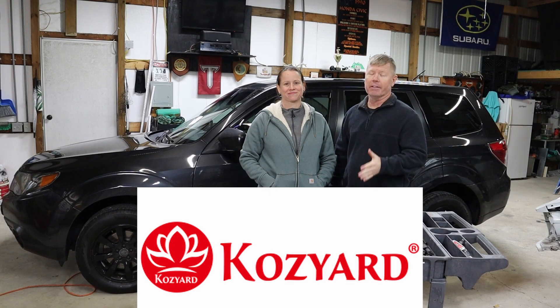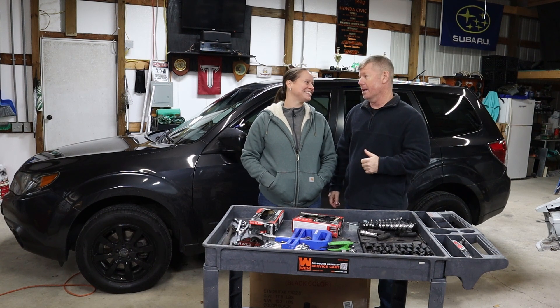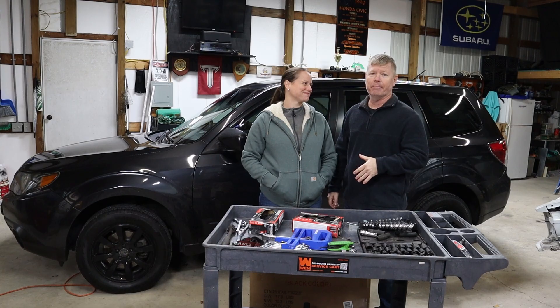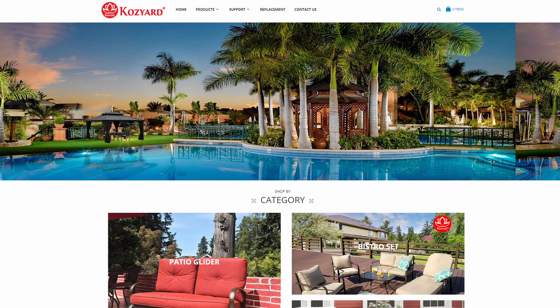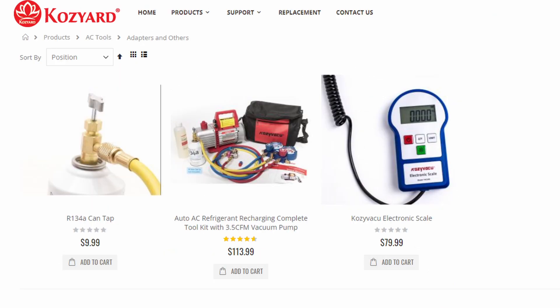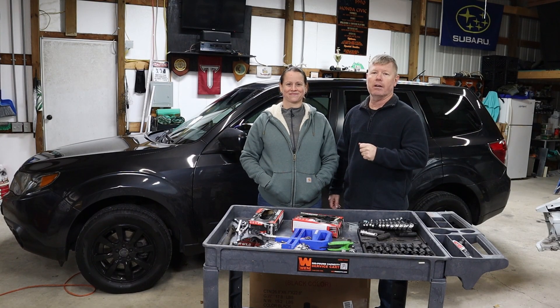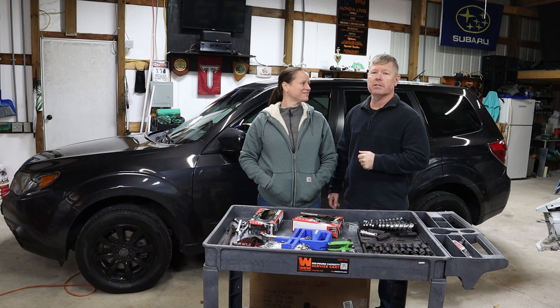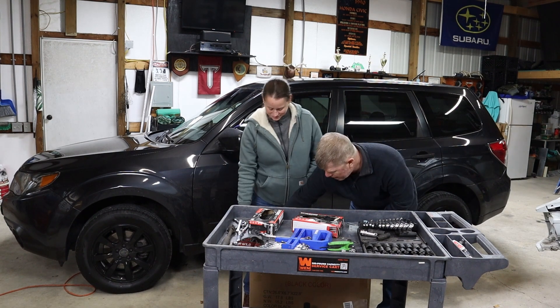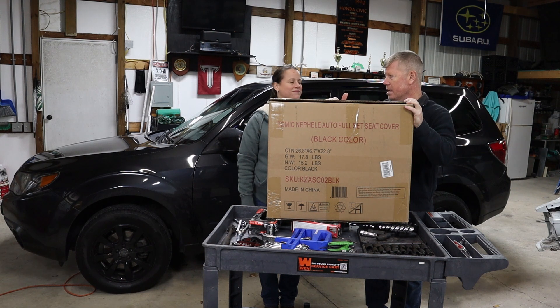We love Cozy Yard. If you have not seen the episode of our gazebo, we'll post a link up top, but we absolutely love that thing. Cozy Yard is an international company that has been in manufacturing for 15 years and they service the outdoor furniture market. But they also have subsidiaries that produce auto accessories and tools, just like the product they sent us to unbox, review, and install — the Tomek full set auto seat covers.